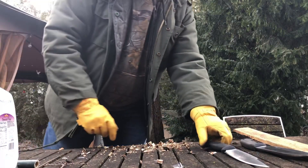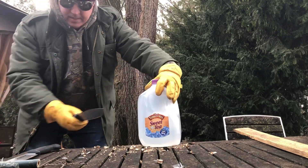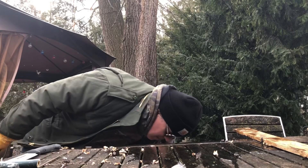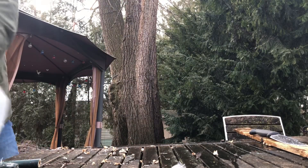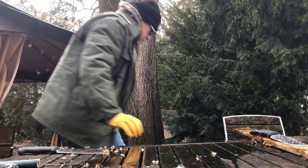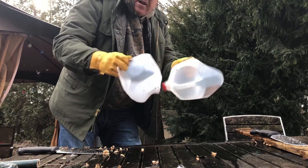Let's do a little water test — Camper first. It's been a while. That's the Camper. Now let's try the Worker. Without even that much aggression it went through like nothing.